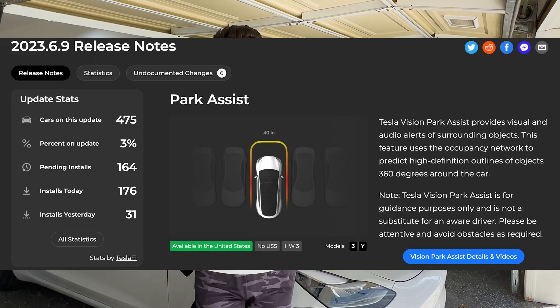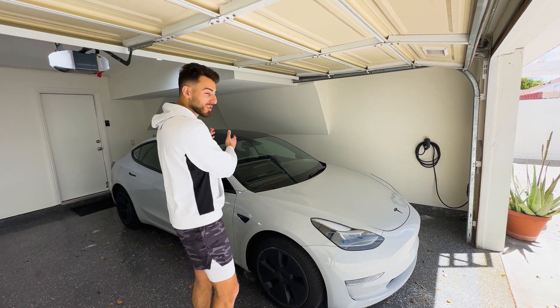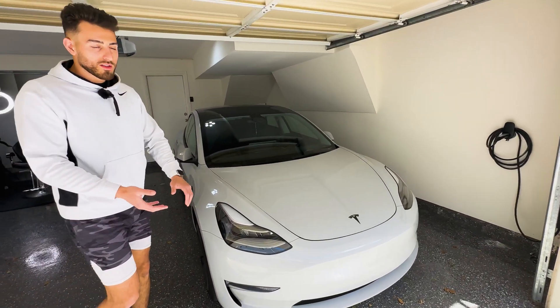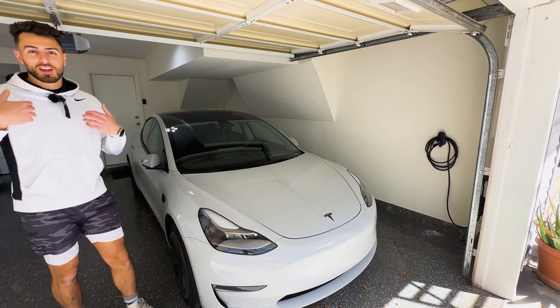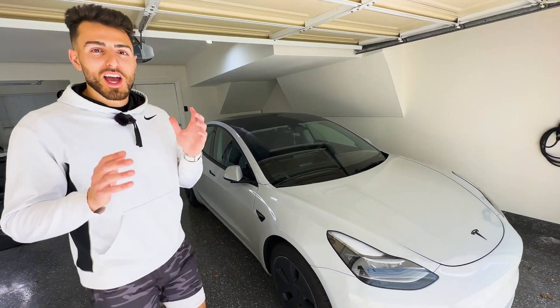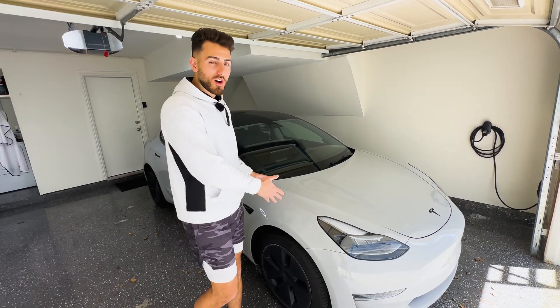There's a new update — I think it's 2023.6.9 or something like that — and we're going to test the camera's ability to detect objects. Obviously there are blind spots in different areas of the car where the ultrasonic sensors would have excelled. My personal car, the pink salmon Tesla, has the ultrasonic sensors. It's a little older, but this video is going to cover that update and compare this car without sensors to my car with sensors.